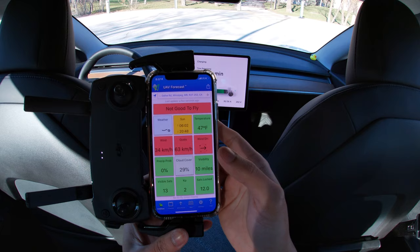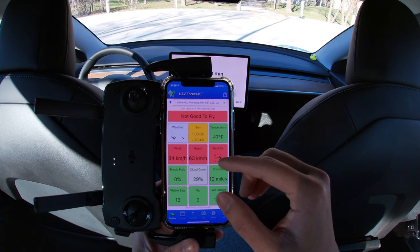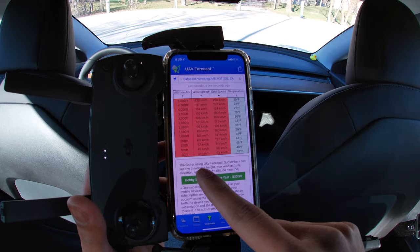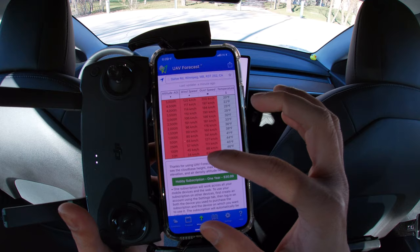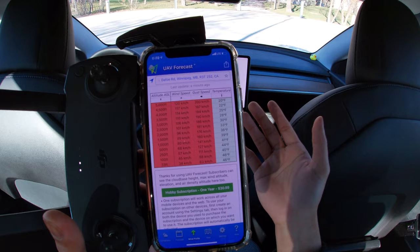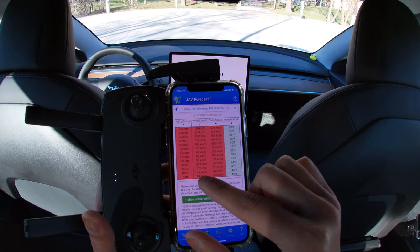As you can see, it says not good to fly today because gust speeds are up to 63 km/h and wind speed is about 34 km/h. The Mavic Mini cannot handle speeds more than 45 km/h. If you click on wind profile, you can see the wind direction and speed at different heights — as you go higher, wind speed keeps increasing. If wind is over 45 km/h, it will be hard to get the drone back. I'd highly recommend flying against the wind so that when you want it to return to home, it drifts towards you.